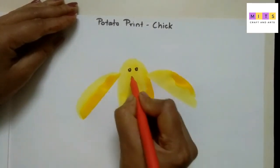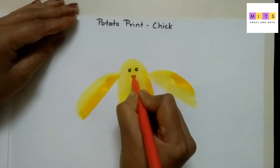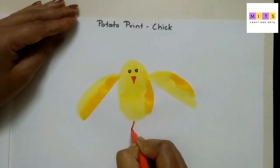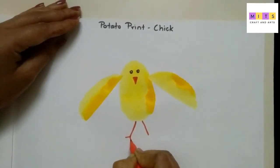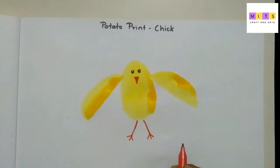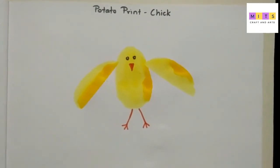Now here draw the beak. Now I will draw two slanting lines for its legs. It's late — okay, do this activity at home. Okay, bye bye!